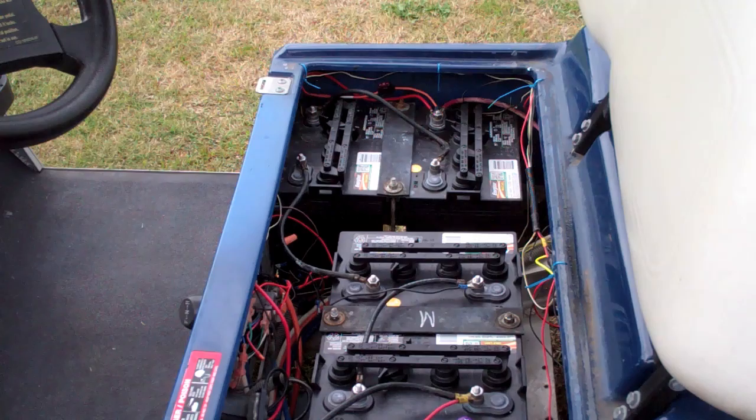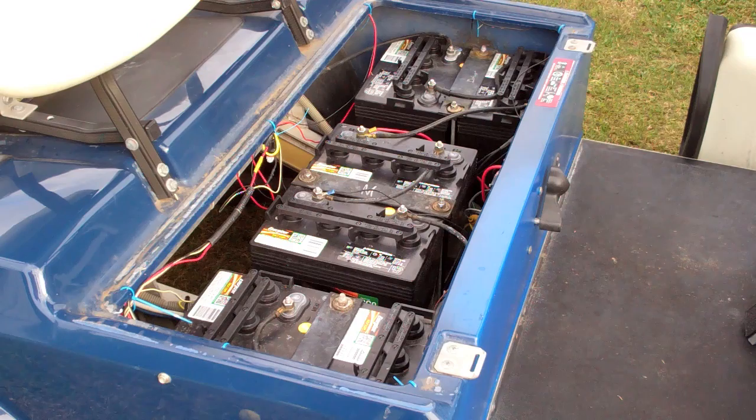The golf cart works fine and the headlights and brake lights work, but you're only pulling from four batteries when running the headlights, so those four discharge before the other two. I don't know what long-term problem that creates — whether the charger can compensate and charge the depleted four more, or if it shuts down once the other two are full. This is something you'd never expect to check — you turn on the headlights, they work, and you'd never notice the problem.